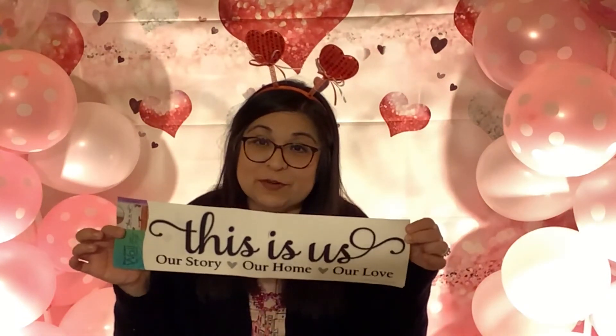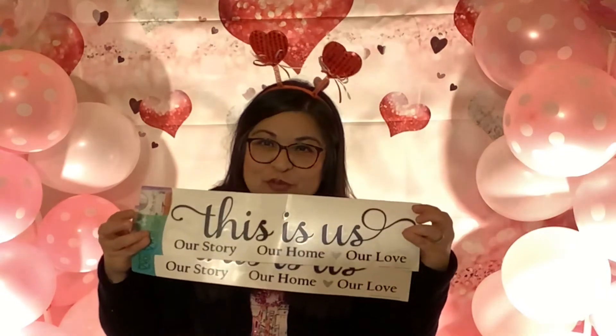I found a sticker that says 'This is us, our story, our home, our love' — I thought that was adorable, so I did purchase two of them. And then I found this glitter table runner, which I thought was really pretty. I also found a heart metal wreath, and I plan on using the glitter tulle on that wreath — that will be in another video.